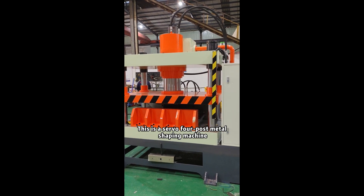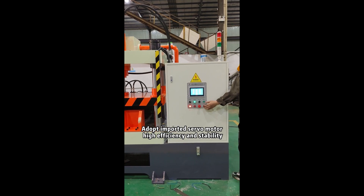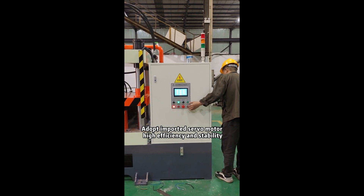This is a servo for post-metal shipping machine, an imported servo motor, high efficiency and stability.